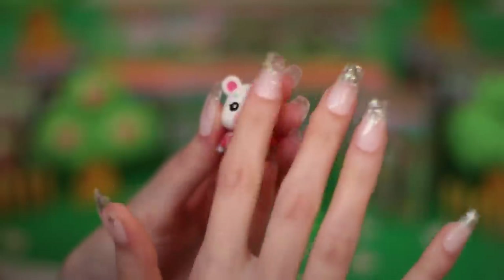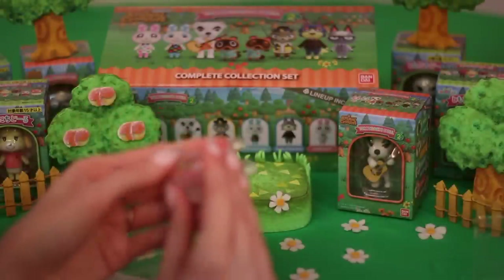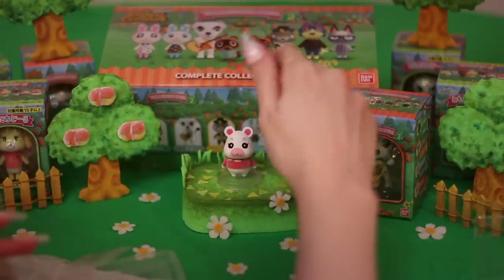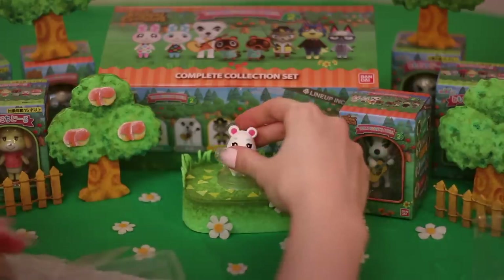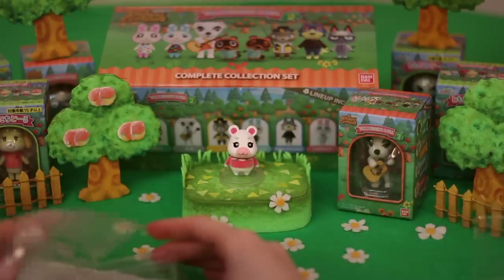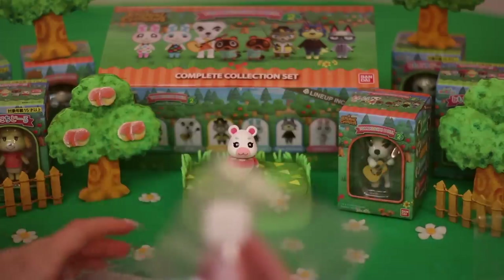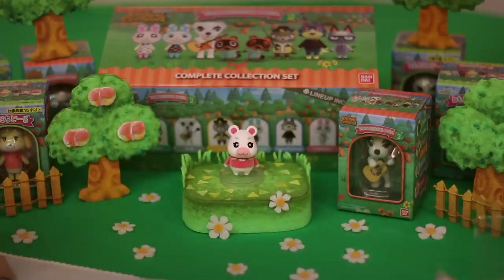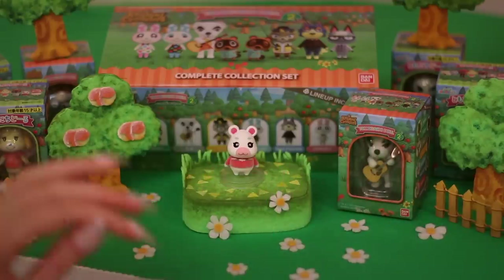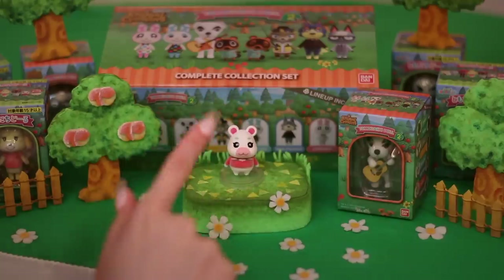I love the flocking on these guys — it's so soft. I'll put Flurry on the special stand. It doesn't wrap around her body; she just sits right there in the stand. I'll be honest — I had no idea these had candies inside, so the temptation is definitely there right now. Flurry, you sit tight. We're going to open up a friend for you.